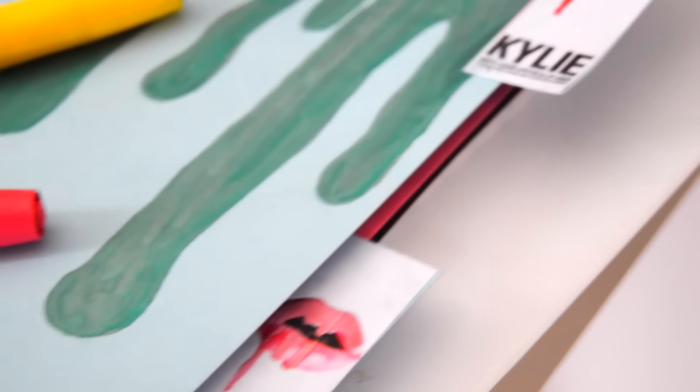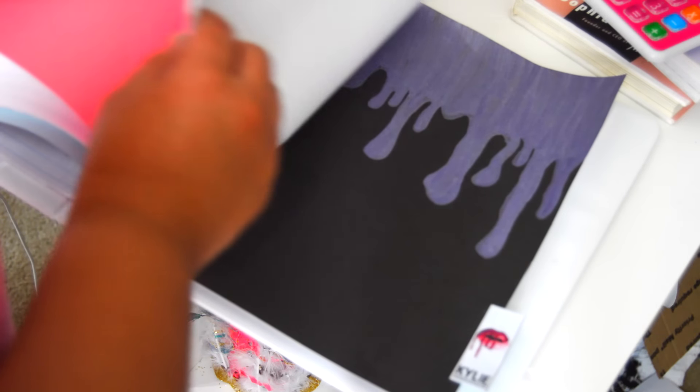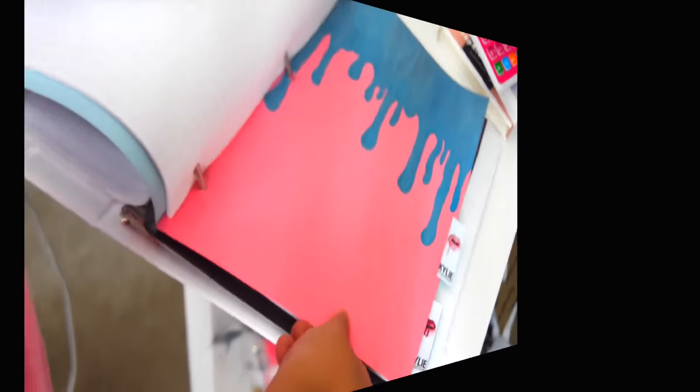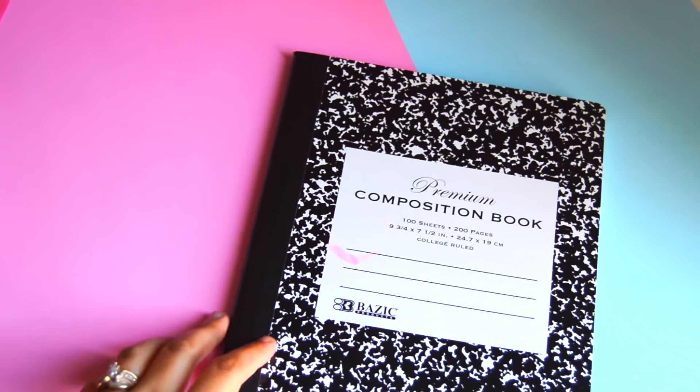Since binder dividers are typically plain, I thought this was a super edgy and trendy way to create your own using items you can find around your house. Honestly it might be a toss-up between the highlighter DIY and this one, because I absolutely loved how this Kylie Cosmetics notebook turned out.